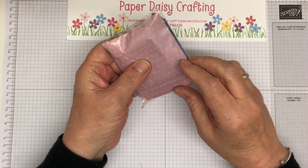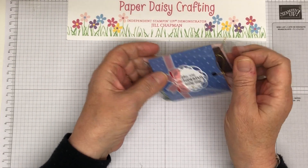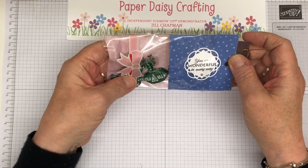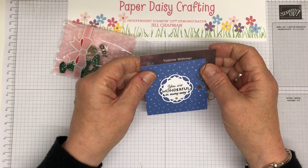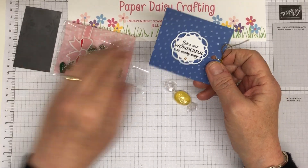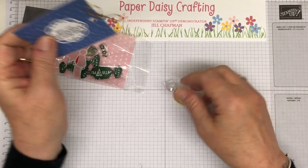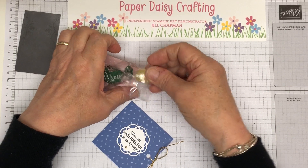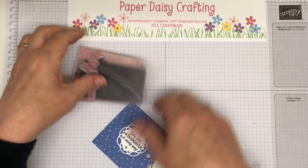This one, which I haven't opened yet, I think is from Ivy. Ivy is another one of our overseas team members that comes to events. Oh look — lots and lots of little sweets in there. She's Yvonne, but we call her Ivy. And just a little tag here: 'You are wonderful in every way.' And then all these little sweets for me to enjoy as well. How cute is that? Thank you, Ivy. It was lovely to spend time with you at the weekend.